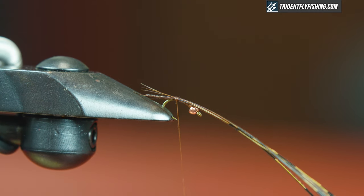Basically with this fly the best thing you can do is economy of thread wraps, economy of materials. You only need one or two wraps to tie things in. Make sure you're not going up and down the shank too much. I'm gonna tie in my copper wire — I have copper ultra wire in extra small. You could probably get away with small as well. I'm gonna tie this in right where I left my pheasant tail and bring it back up to the bead.